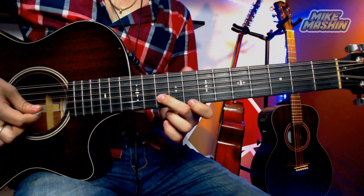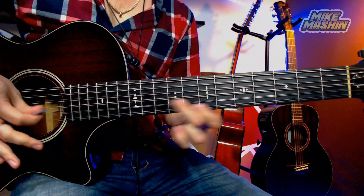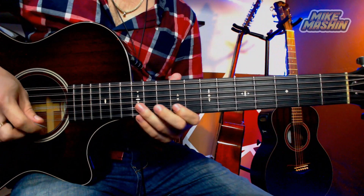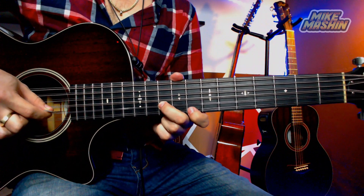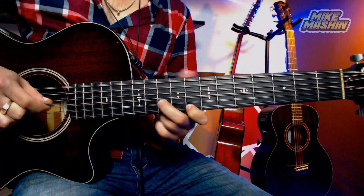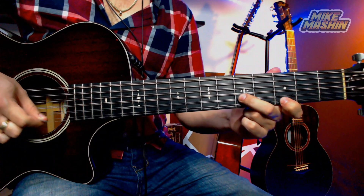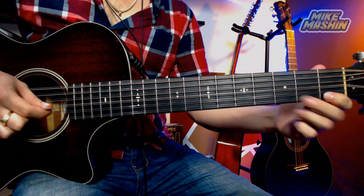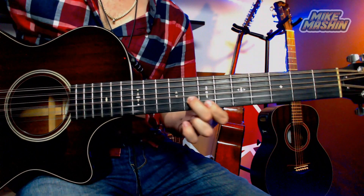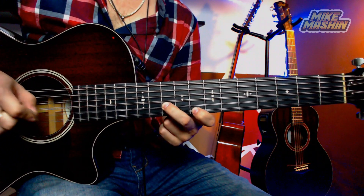Como lo vamos a hacer: vamos a regresar desde la escala pero comenzando en La menor, con la diferencia de que vamos a estar dando esta serie de golpes — golpeamos la segunda, primera, segunda — y cuando regresemos a la segunda, cambiamos de acorde. La dificultad aquí es que tienen que hacerlo un poquito rápido, pero recuerden: golpes hacia abajo, regresan y cambian de acorde.